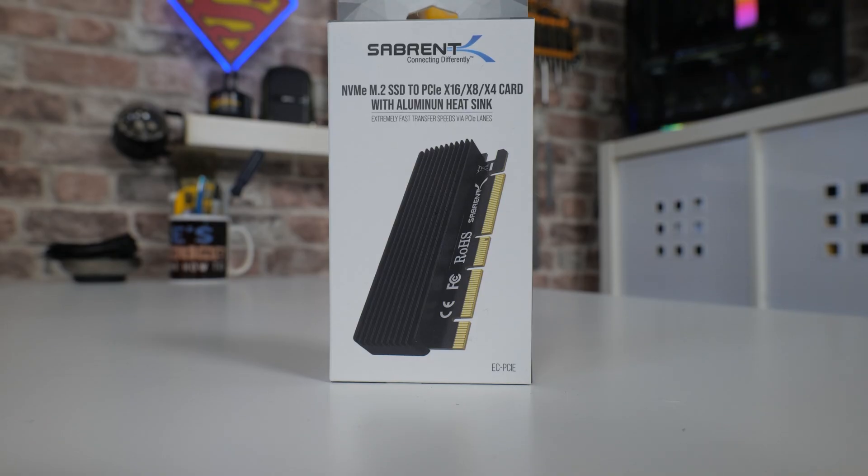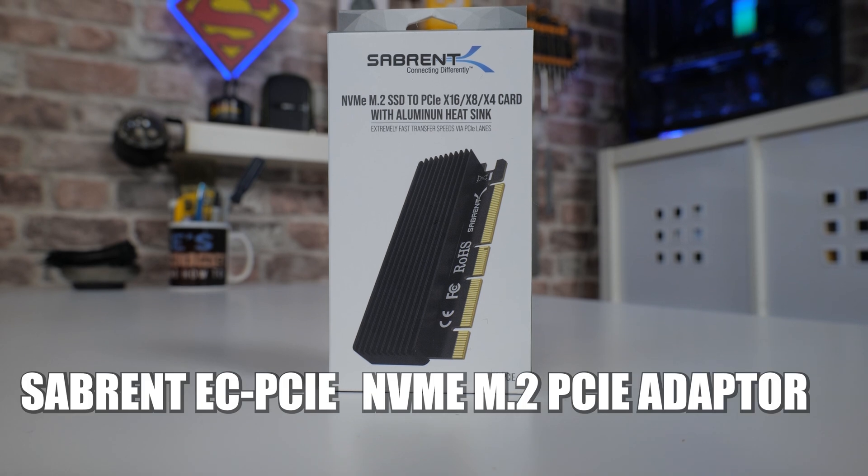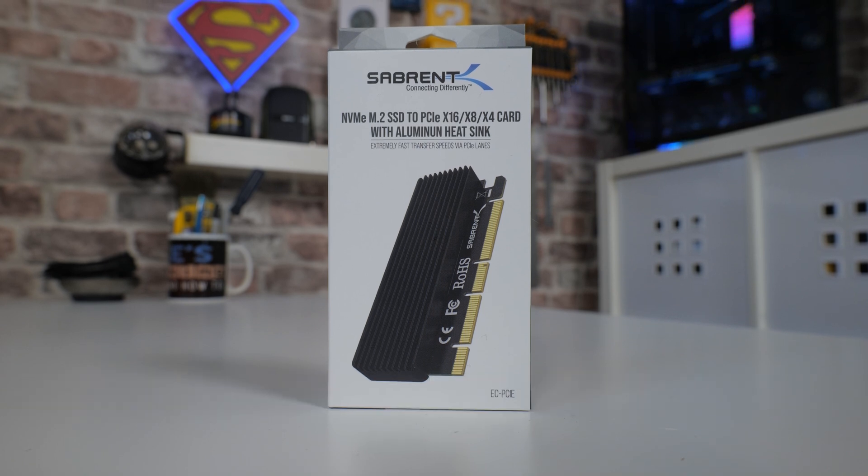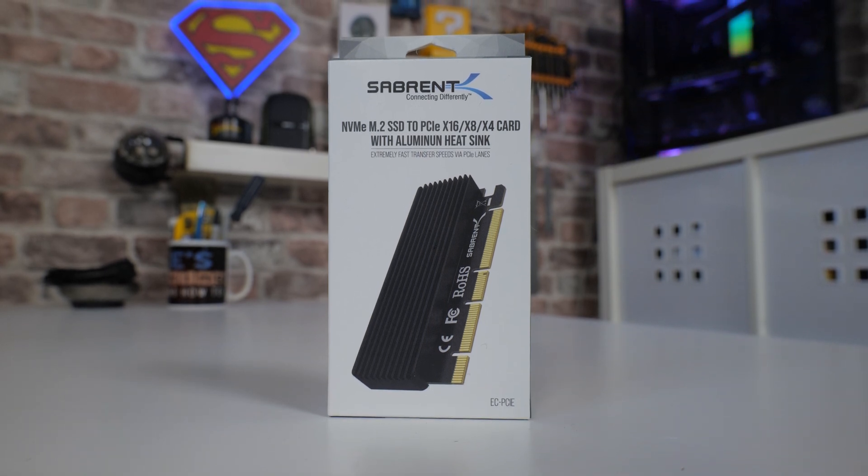So in today's video we'll be taking a look at this. This is the Sabrent — it's got an unusual name. It is the EC-PCIE. Very descriptive part number. Well done Sabrent, you've outdone yourselves there.